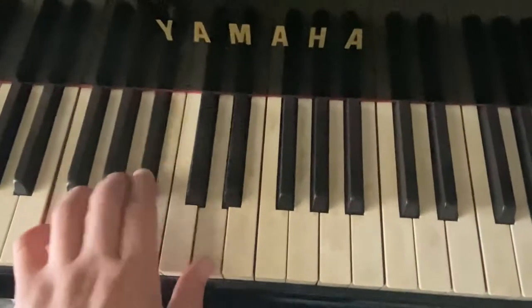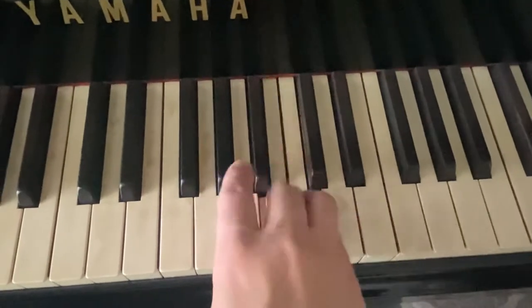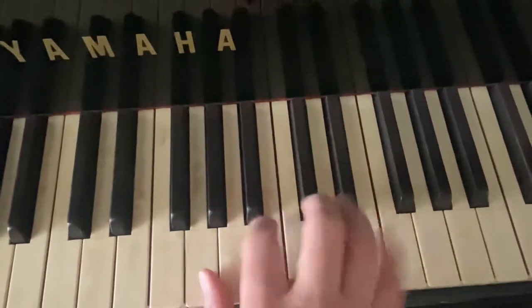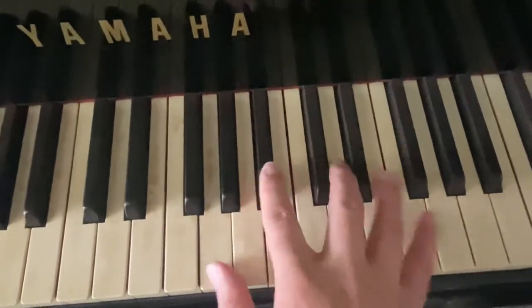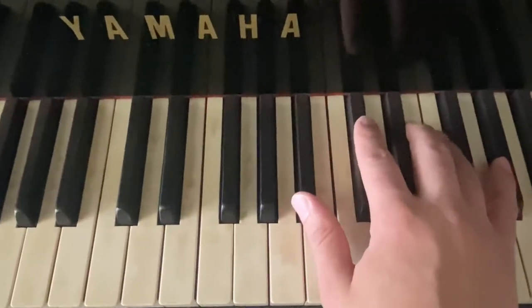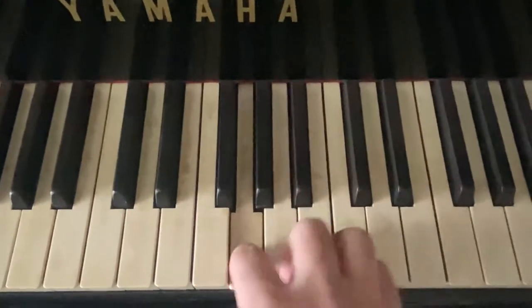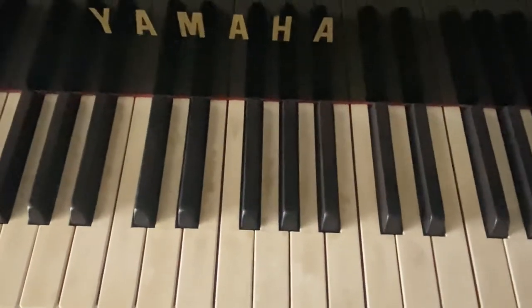So the 2-5-1 is two beats each: G minor 7, C7, F major 7. Sorry, I'm holding this - I'm about to head out of the house, I thought this was cool to show. It starts on E, then you go up to the flat 5, and then to the 5 of F. You can also start on that - that's in B flat major. He's in A flat.